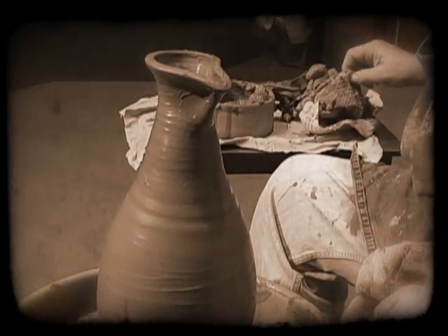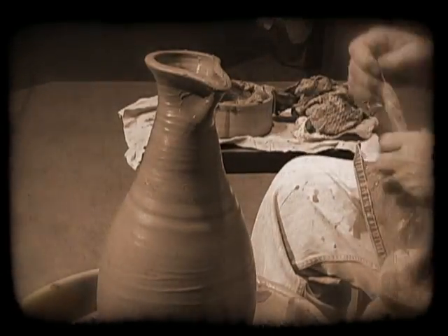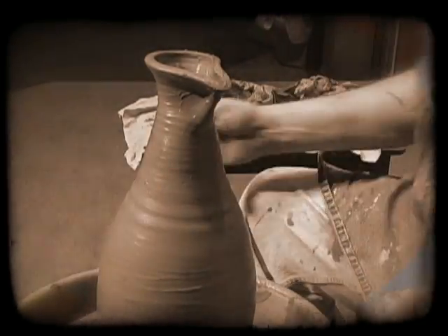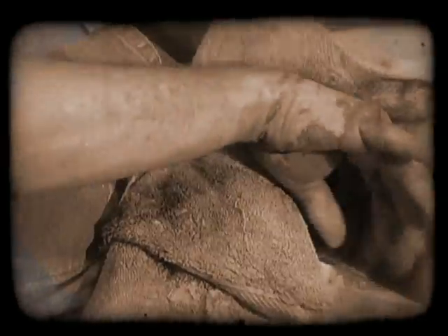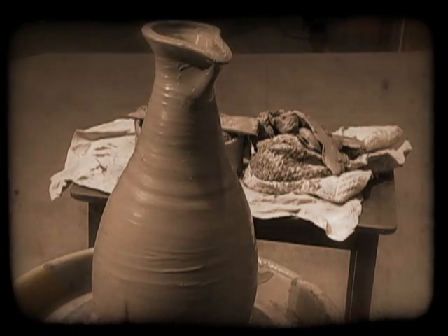When he has finished, the wheel becomes a quiet platform where the potter looks at his art. He smiles. You are at some stage with God as potter of your life. Remember Paul's word: 'We all show the Lord's glory and we are being changed to be like him.' 2 Corinthians 3:18.